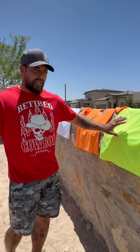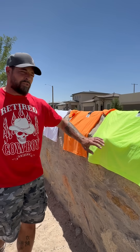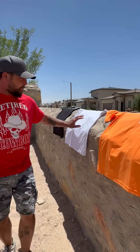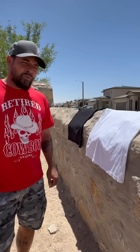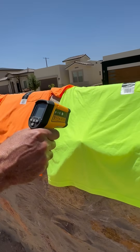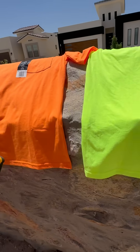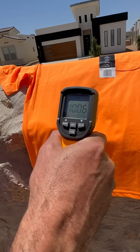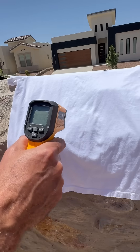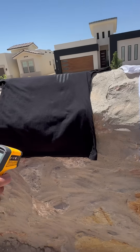Today we're testing moisture-wicking work shirts in different colors. We got the green one at 88.2, the orange one at 100.6, the white one at 90.5, and then we'll go to the black one.